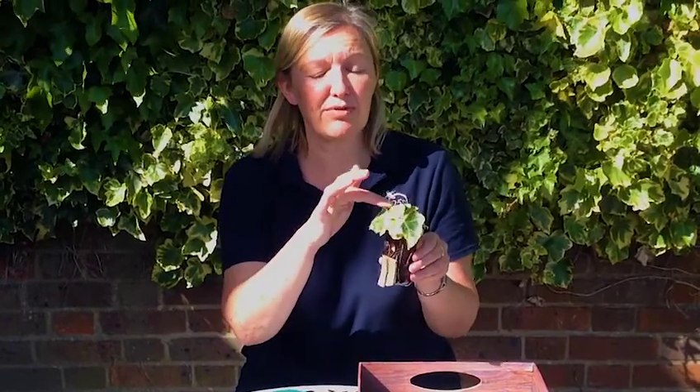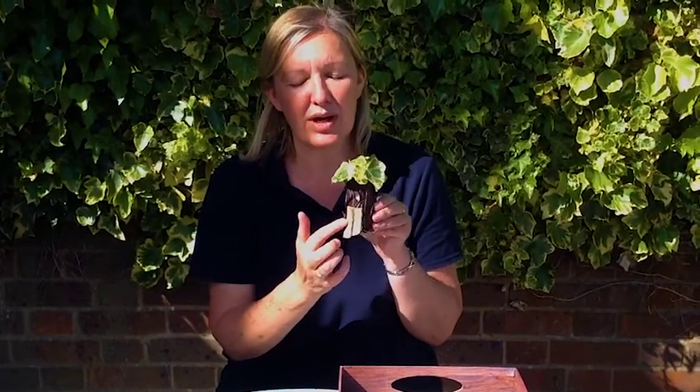Once you've finished covering the roof and the main body of the house with leaves, all you need to do is stick them together and find yourself a door. I've just picked up a piece of bark here from the forest floor.